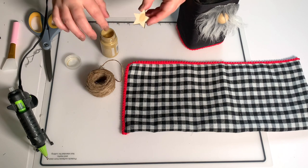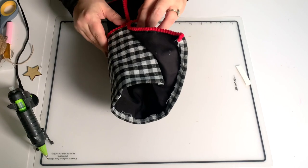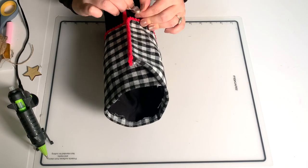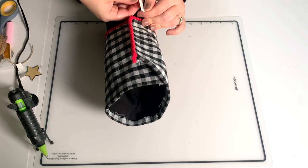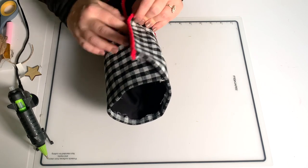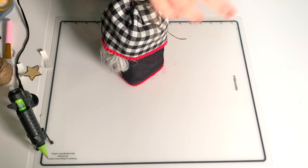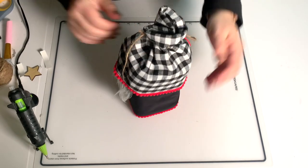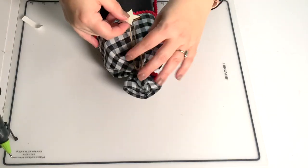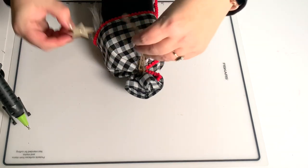I'm going to use my finger to paint this star gold because I didn't bring any paintbrushes with me. While that dries I'm going to finish up this hat — I'm going to use the same velcro and do it the same exact way I did on the body. You could actually secure this part with hot glue since you don't need to undo the hat. I tied the top with some twine, just bunched it all together, and then I'm going to add a little bit of glue to the very back of the star and press my two ends of twine right on there.